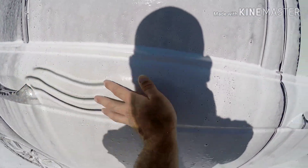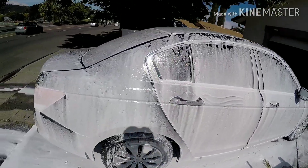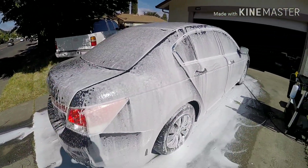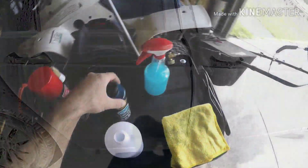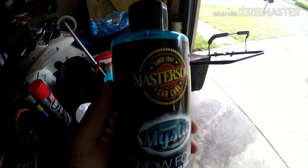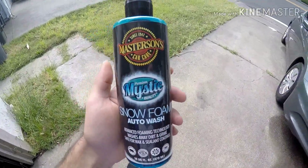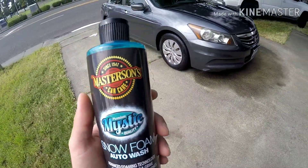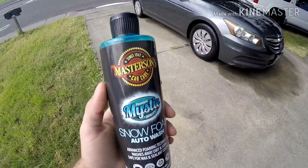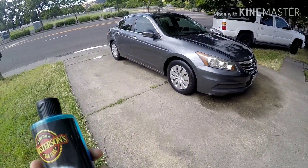Let's get this thing washed. Alright everybody, final thoughts on the Masterson's Mystic Snow Foam. I was kind of disappointed in the foam cannon at first, not going to lie. But once I got around the car, it started to thicken out and actually foam very well.